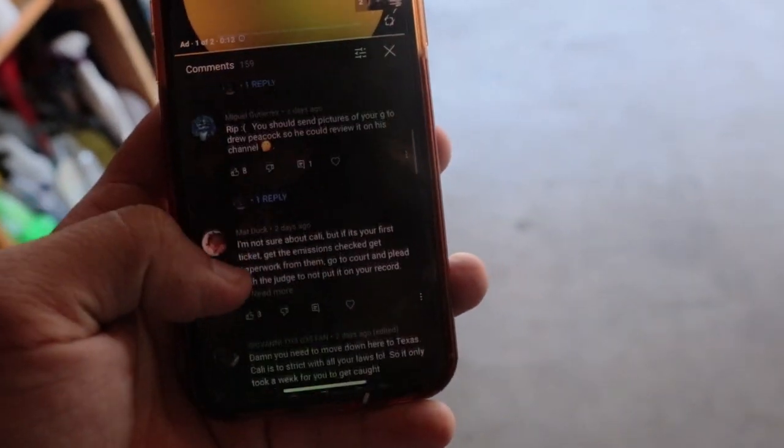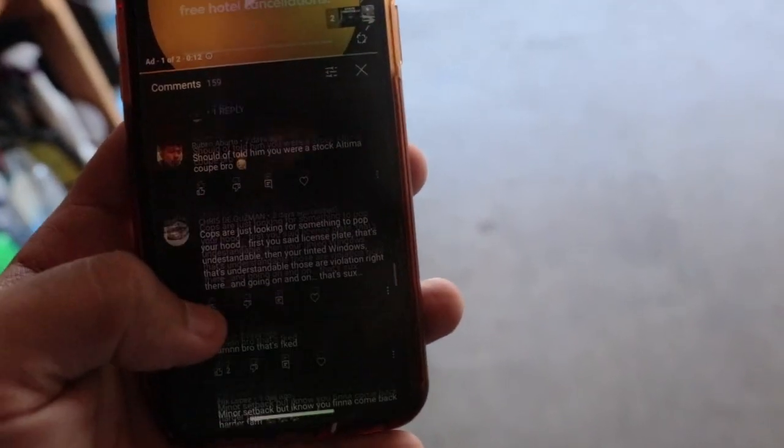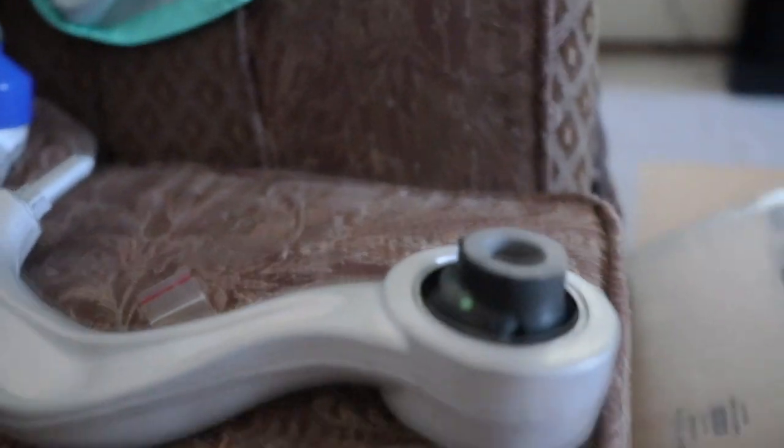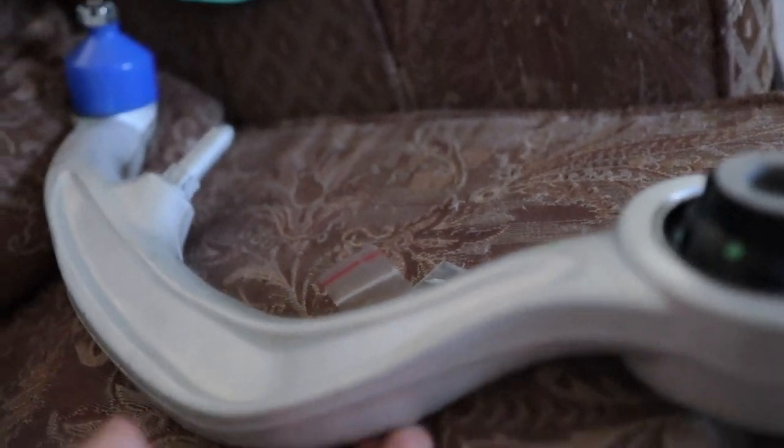It really means a lot because without you guys I'd feel pretty down right now, especially with this ticket on my hand. Today's shoutout goes to all of you guys because you were so supportive about the state ref ticket — we all came together and hated California in unison. For those who are new: I recently got stopped by the police, got a state ref ticket, and now I have to take my car to get inspected and put all legal parts back on first. California's laws are absolutely atrocious, even though the weather is perfect.